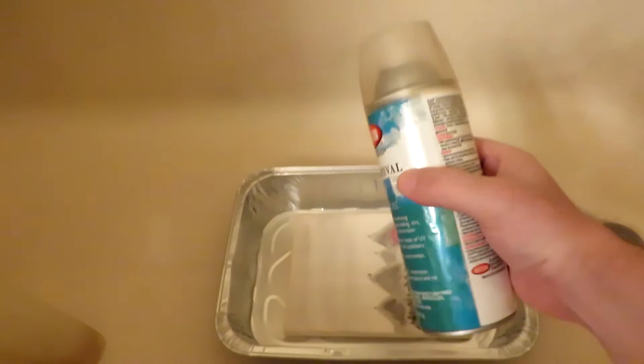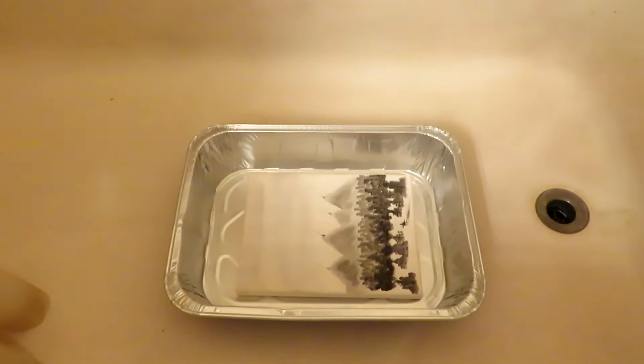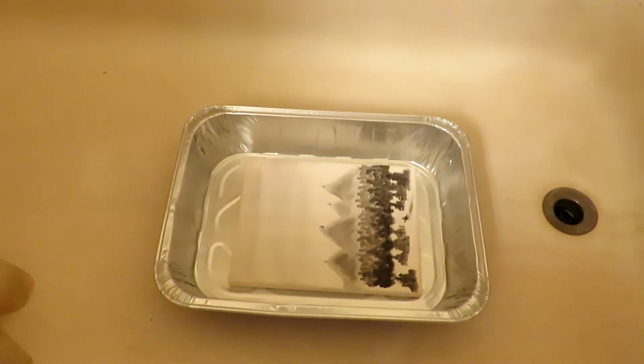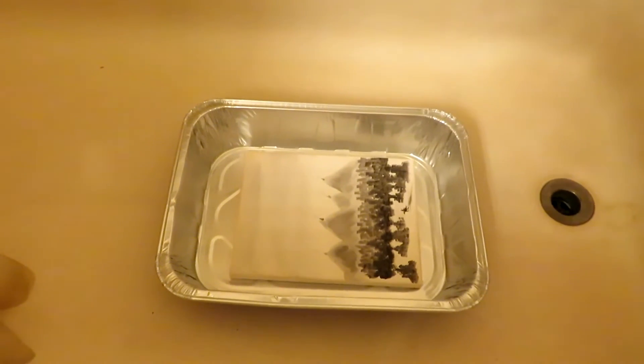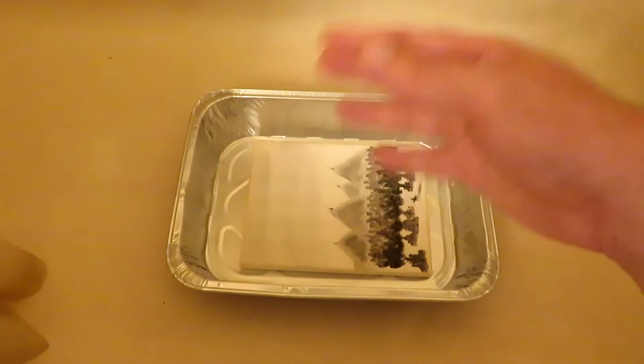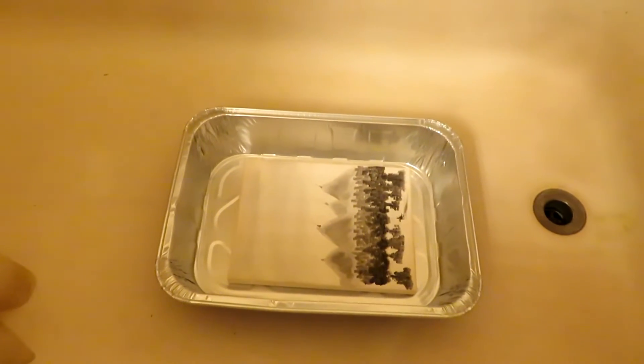The varnish itself, as a side note, dries pretty quick — in about 15 minutes — and it's pretty safe to handle after about two hours. I'll be wearing gloves as well so that I can move the paintings and continue varnishing multiple paintings.